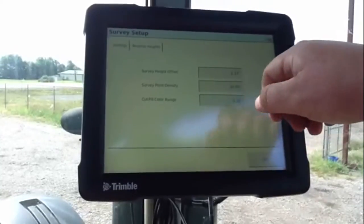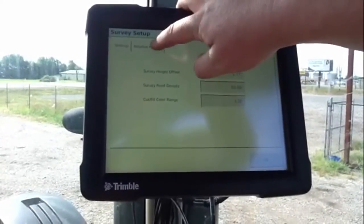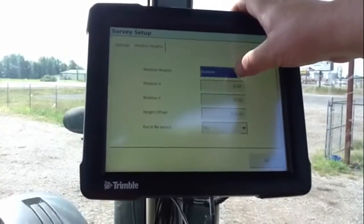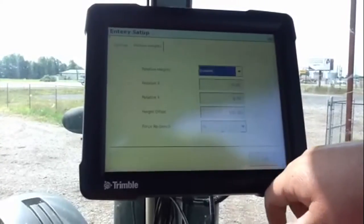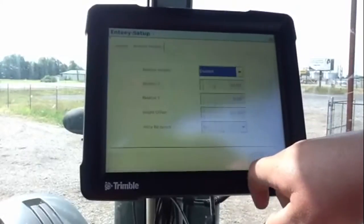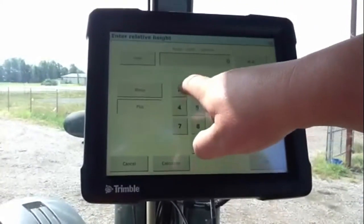Survey point density is going to be 10 foot, cut field color range 3 feet. Relative heights — we want that enabled. X is going to be 10, Y is going to also be 10, and height offset is also going to be 10.